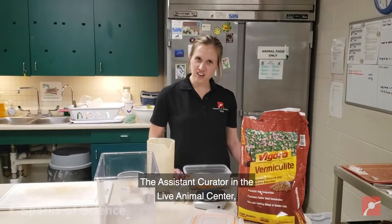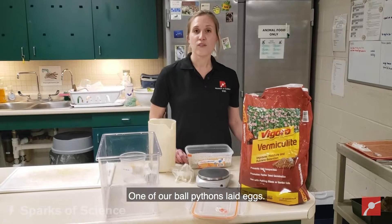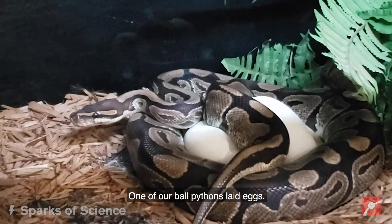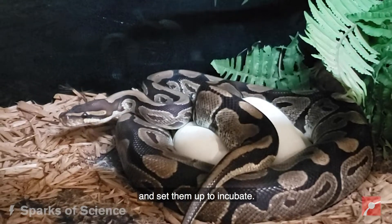Hey guys, I'm Liz, the Assistant Curator in the Live Animal Center, doing something pretty exciting right now. One of our ball pythons laid eggs, so I'm actually going to take the eggs out of the enclosure and set them up to incubate.